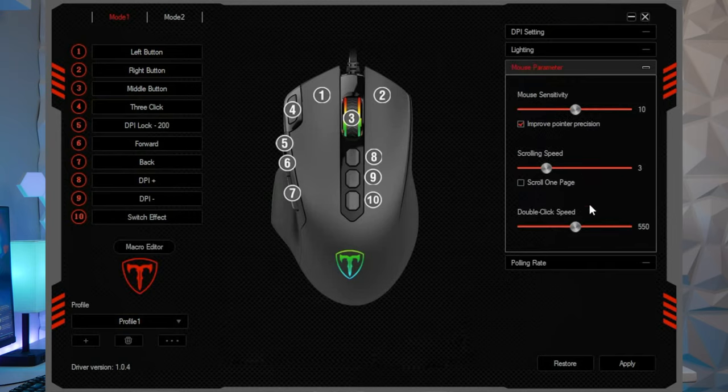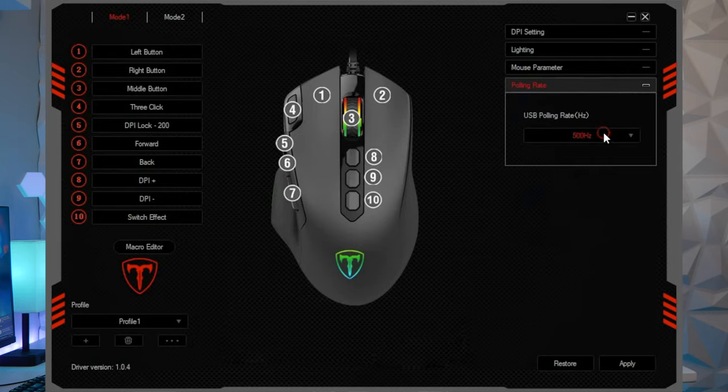It has four polling rates: 125Hz, 250Hz, 500Hz, and 1000Hz. The polling rate is how often the mouse reports its position to the computer, measured in Hertz. So 125Hz reports 125 times a second, while 1000Hz reports a thousand times per second — which can peg the CPU. After about 500Hz you might not even notice a difference, so you'd be stressing your CPU harder than what you're getting in return. Be careful with that.